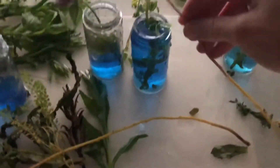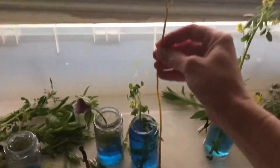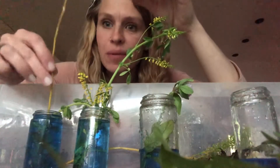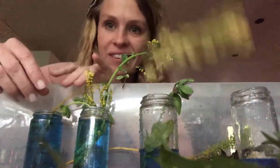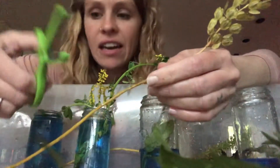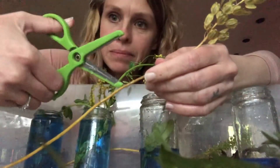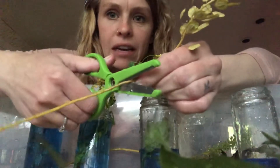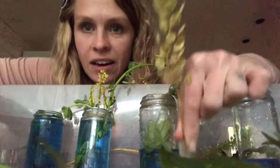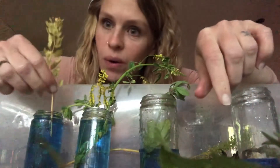Now it's time for us to do a little bit of cutting. I have this big long piece, and when I put it in the jar it's way too tall to stay in. So I'm going to use my scissors to cut it. I'm going to keep my thumbs up. I'm going to cut it like that and now it's short — short enough to go in my jar.